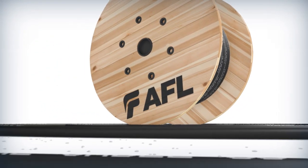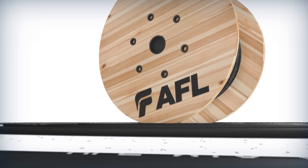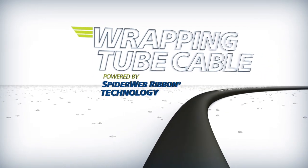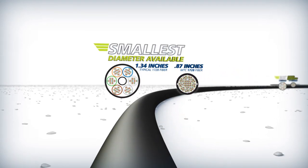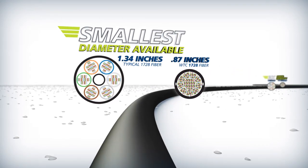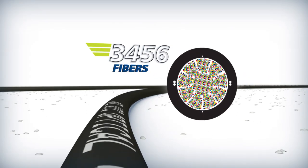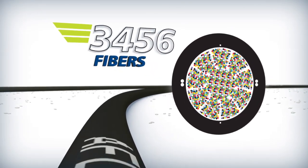From the company that set the standard for high density cable comes wrapping tube cable powered by spiderweb ribbon technology. It's the smallest overall diameter available anywhere, with three times the fiber density, up to 3,456 fibers.